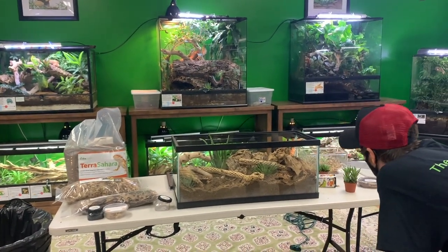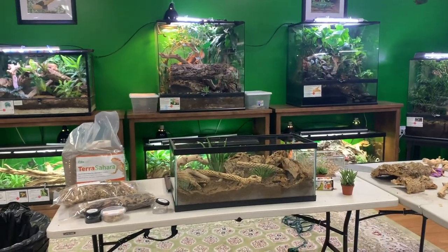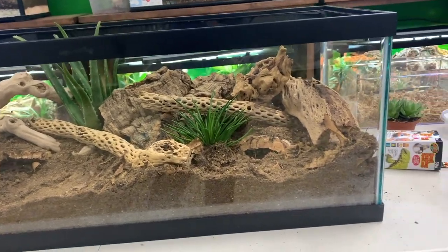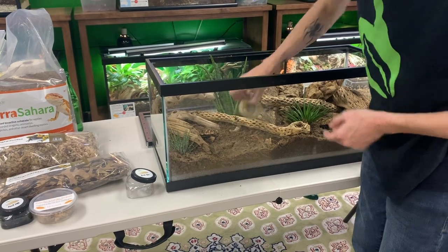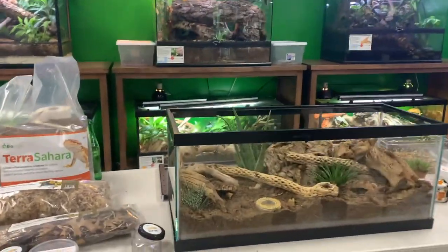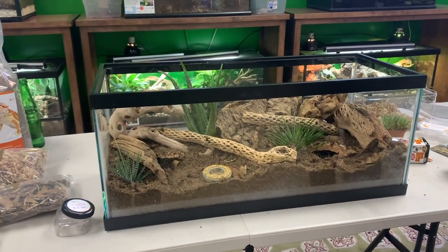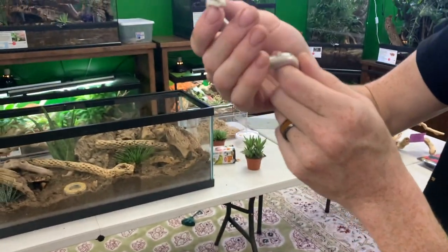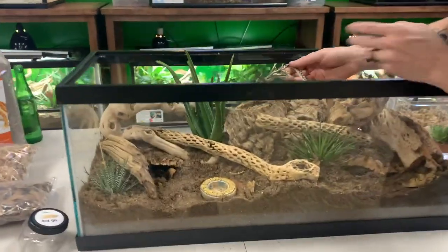I'm going to put the water bowl right here — I'll grab a different one, this smaller Exo Terra one for now, and replace it when the snake gets bigger. I'm really liking how this turned out. For an adult it would also hold up, just with bigger pieces of cork. I'm really happy with it for this little guy. I guarantee the moment we put him in, he's going to use that little pointy nose and start burrowing. Let's check it out — all right little dude, be free!